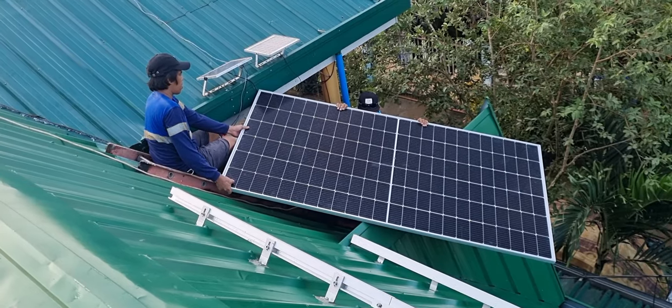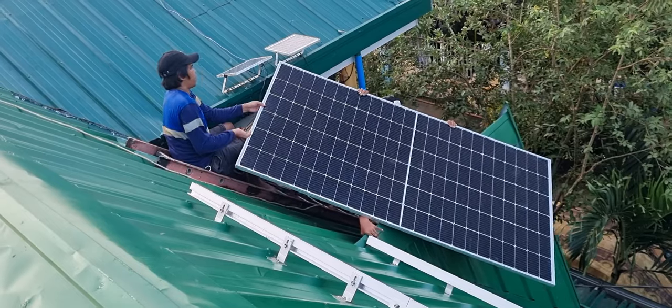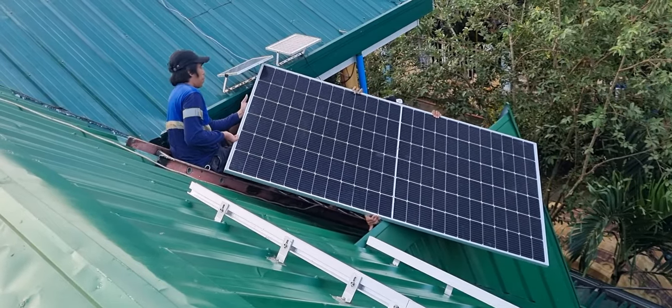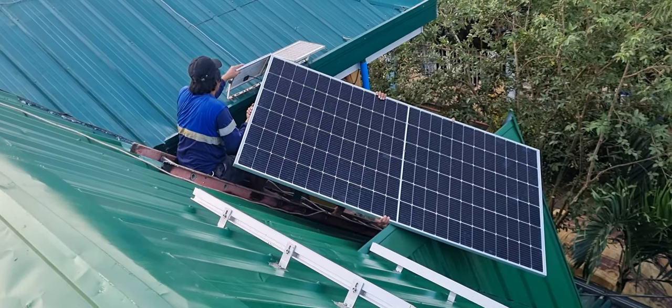So guys, maglalagay na kami ng solar. Paisa-isa muna. Kasi ito ay ngayon lang namin magkakapit.